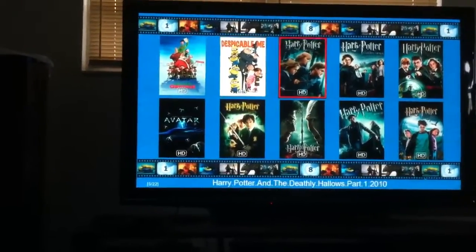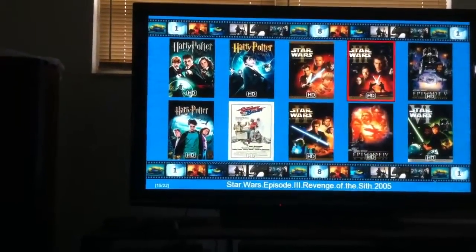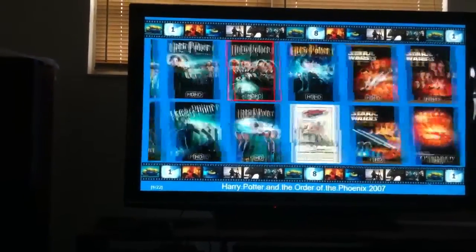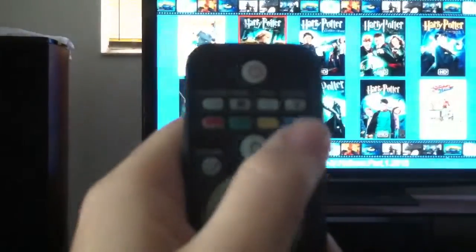It'll say enter cover art mode. Now the covers are much larger. You scroll through them all — it's got the names at the bottom of the screen. And if you want to see the poster view, which has a synopsis and ratings and stuff like that, you press the blue button.